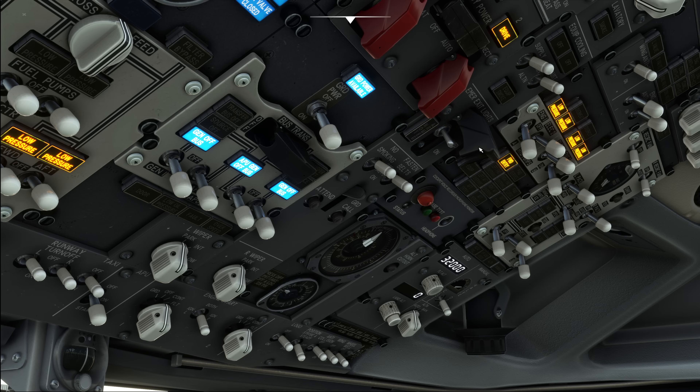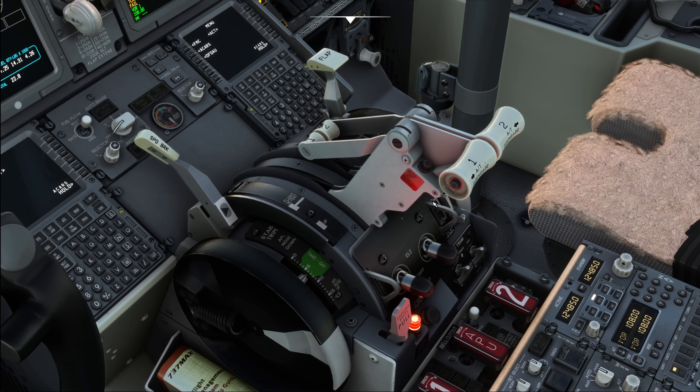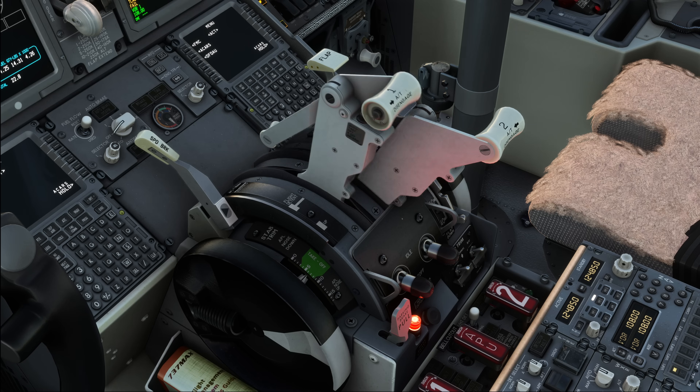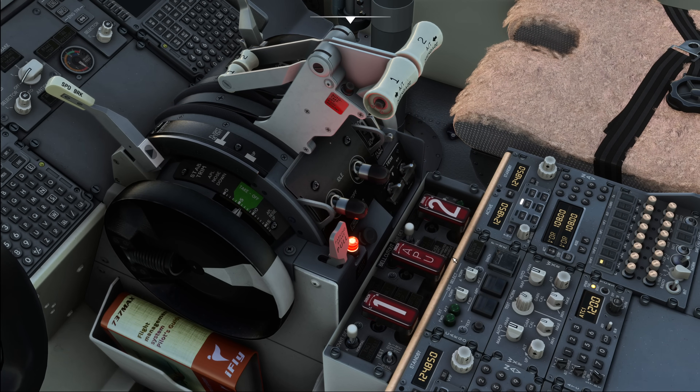Next, we set the emergency lights to the arm position. We test the attendant call function and observe that we hear the call bell in the back. Then we move down and check our flap position, which is up, and make sure that the flap lever is in the up position as well. We move further down to the thrust levers and move them forward one by one to check activation of the takeoff configuration warning — put one forward, observe the sound, then the other. We then test the cargo fire extinguisher, which is working fine.